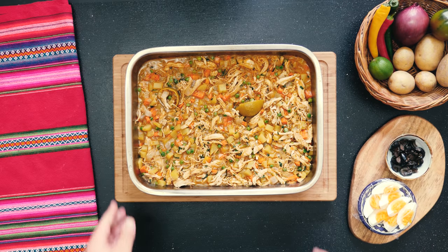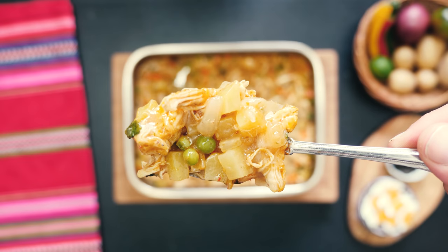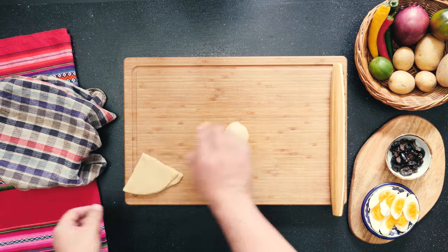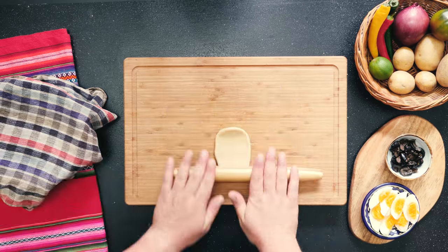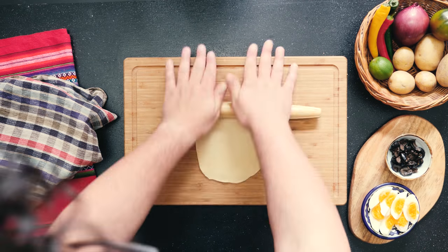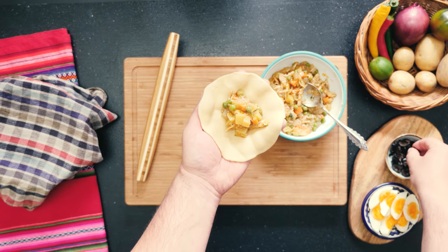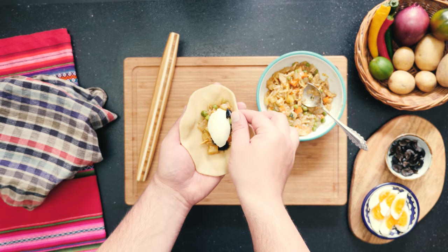Our filling has set completely and you can really see how nicely it has gelatinized. Divide your dough into little balls — around the size of a ping pong ball seems good. Roll out your dough until you have a disc about the size of your hand; they shouldn't be too thin, about the thickness of two credit cards stacked on top of each other. Don't forget to keep the other dough balls covered while you work. Get a good tablespoon of filling in there, as well as some sliced hard-boiled egg and some olive — that's a really classic Salteña finish.